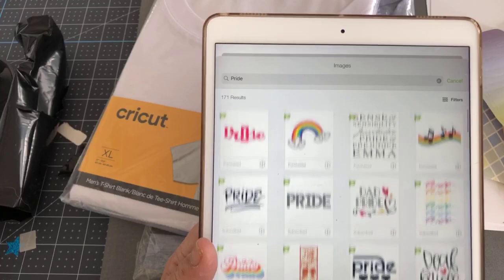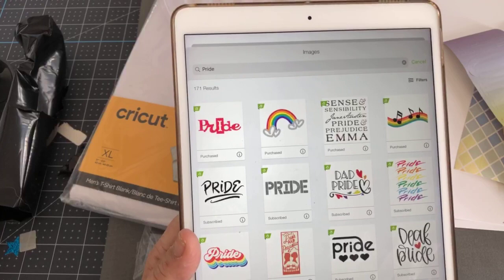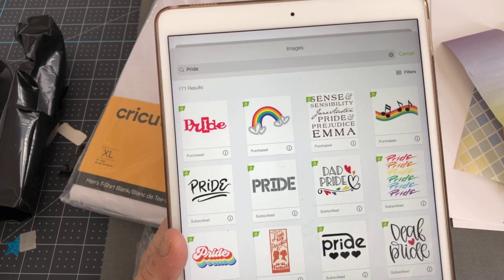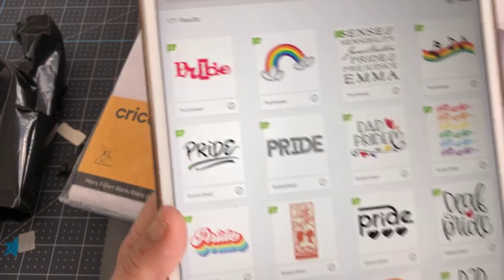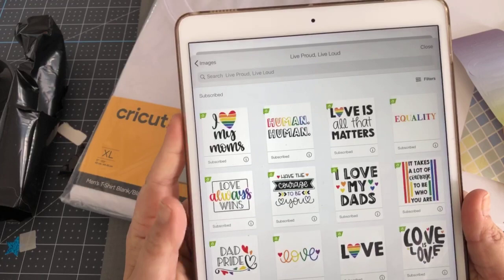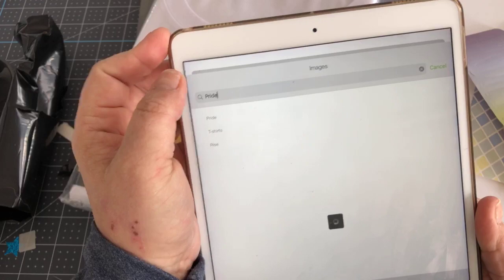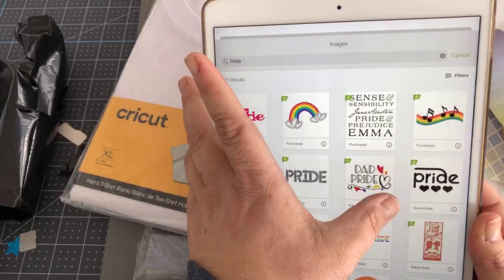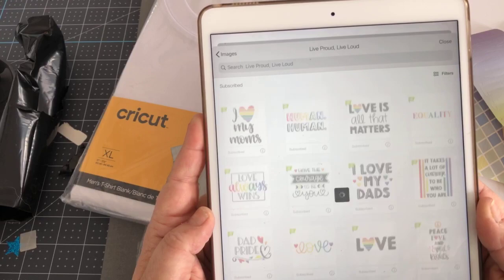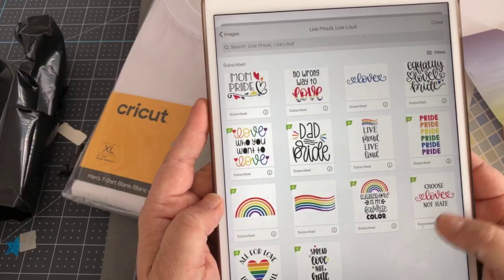I want to show you a little trick. If you see an image you like and think maybe there are more — for instance, this says 'Dad Pride' — maybe there's a 'Mom Pride.' You click on the eye icon and get a pop-up that says 'View Image Sets.' We found this image set actually titled 'Live Proud, Live Loud' — so it wouldn't have come up just from a word search. And when you view it, there's 'I Love My Moms,' 'Mom Pride,' 'Choose Love Not Hate,' 'Spread Love Not Hate' — all of these things.